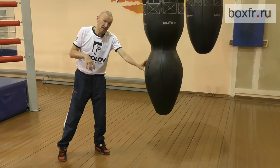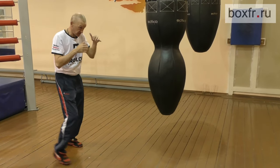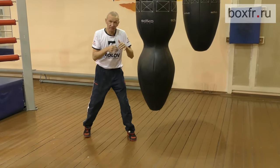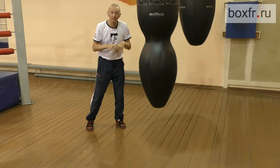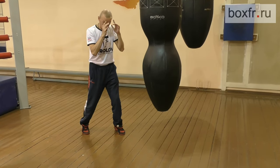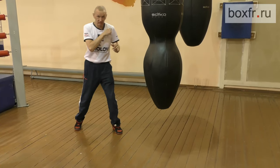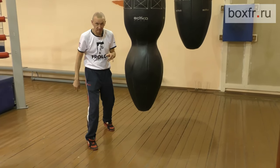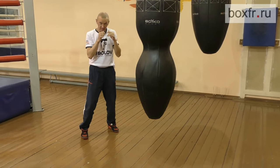I don't care which hand he will use for this punch, by the way. I can provoke him a couple of times — one, two — and with the third movement, from a long distance, I will make a slip. I literally fall with my shoulders. Pay attention: I step and fall. I fall first.